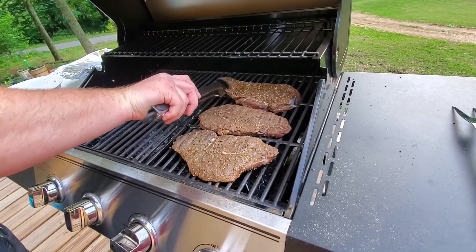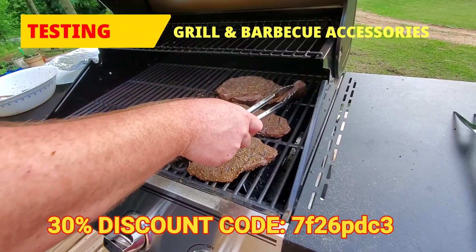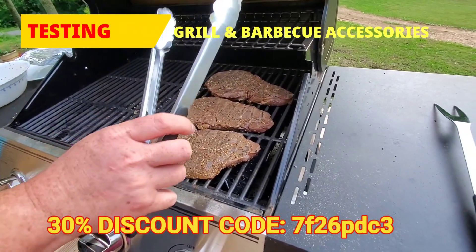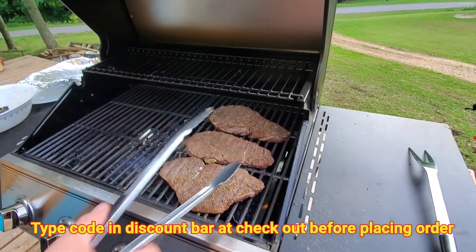How do you like the tongs? They're good — way better than the other ones that don't open far enough. See how wide they are? Yeah, pretty sturdy. I like them, they work good.